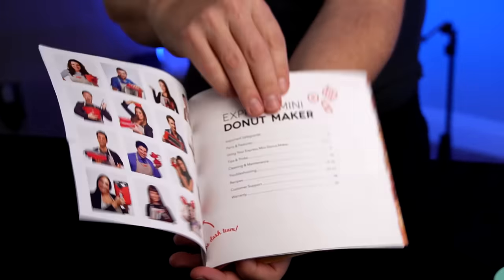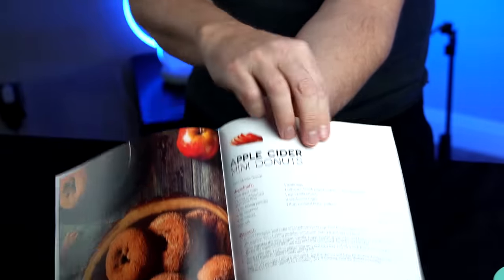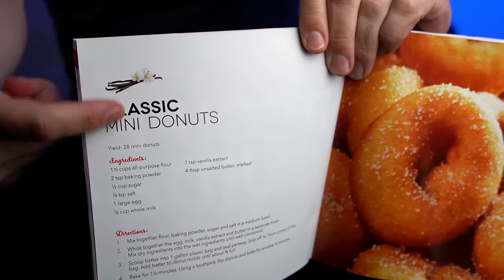I ran it through a cycle and cleaned it off, so it's pretty much ready to go. There is an included instruction booklet and recipe guide, which is quite helpful — there are a lot of nice recipes. They have a classic Mini Donut recipe. I'm going to use that one and also try regular cake mix like a lot of Amazon reviewers suggested, since some complained the included recipes aren't very good.